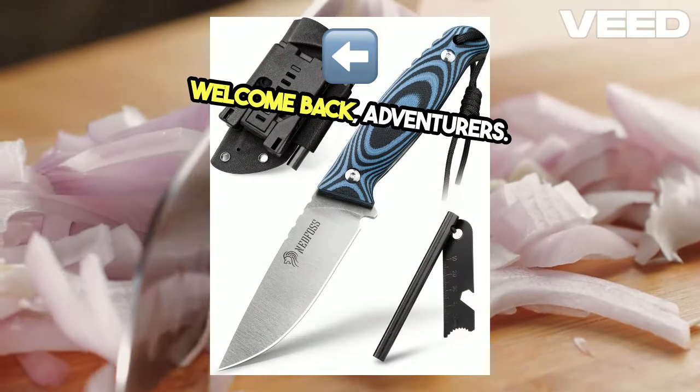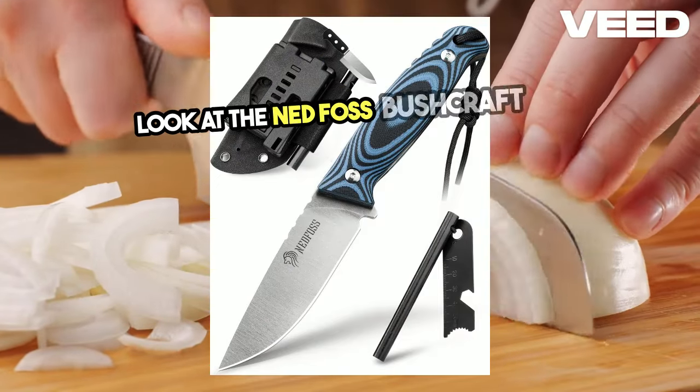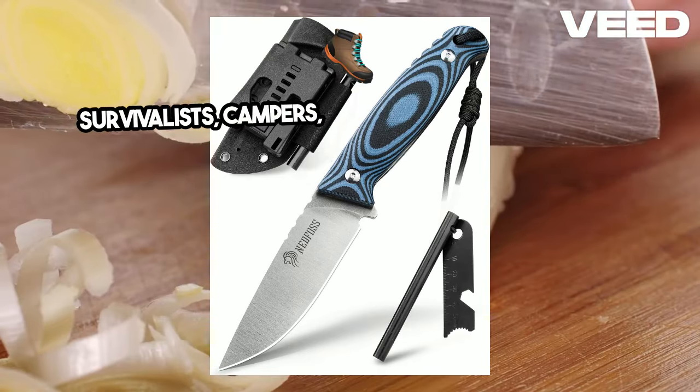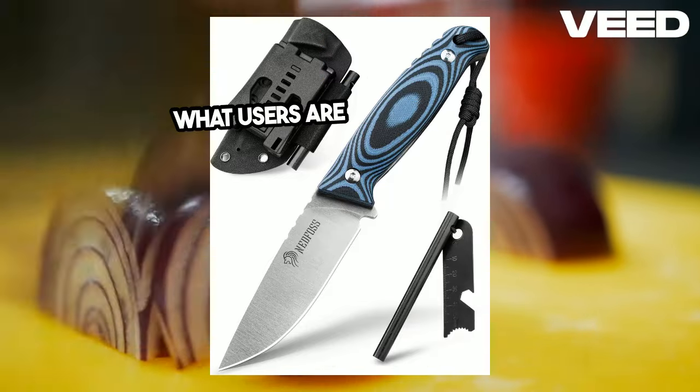Welcome back, adventurers. Today, we're diving into the rugged and reliable world of bushcraft with a close look at the Nedfoss Bushcraft Knife. This versatile tool is designed for survivalists, campers, and outdoor enthusiasts. Let's explore its key features, benefits, and what users are saying about it.